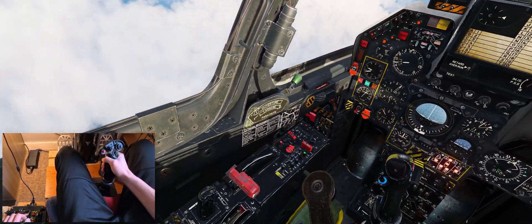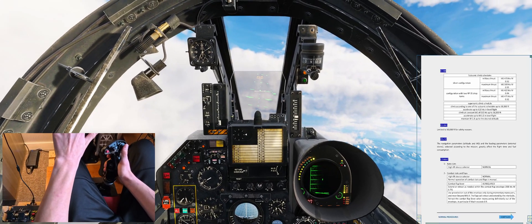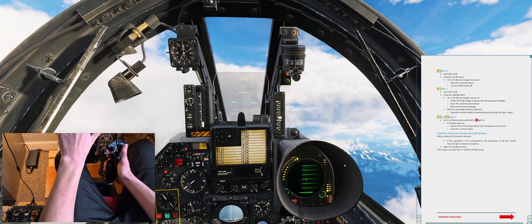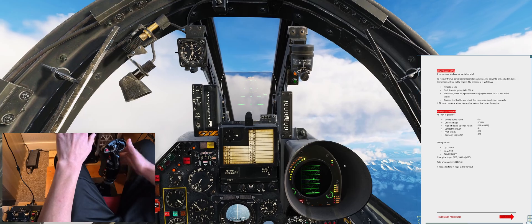Engine failure. Here we go. Throttle's idle and cut off. Engine's going to spool down in a second. Arges have included, very kindly, a bunch of checklists and diagrams for various situations, including emergencies, which is what we'll be using. It's in the kneeboard. First of all, flame out procedure.